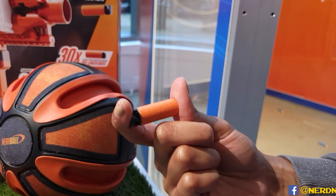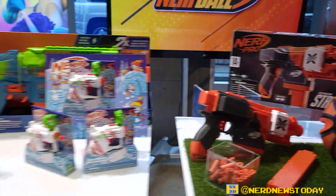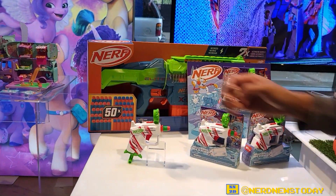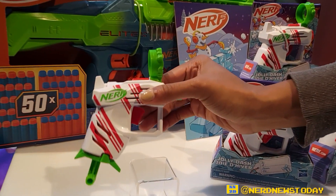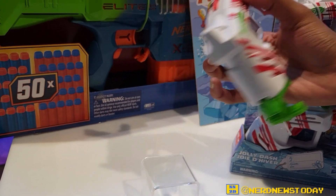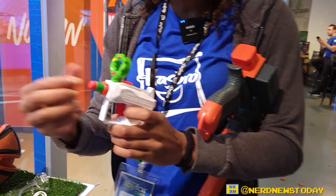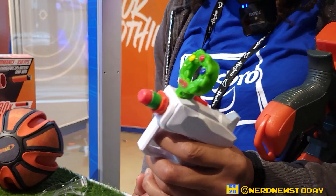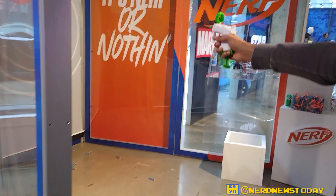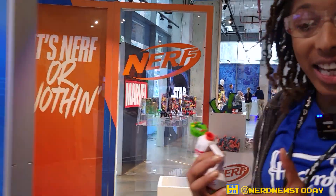Last but not least, we have the Jolly Dash over here. It's going to be great for the holiday season — as you can see with the candy cane design. Really good for indoor and outdoor play, really good for young ages. I'm just going to load up that dart, pull down here, and shoot it out off that trigger. Really fun, really good for kids.